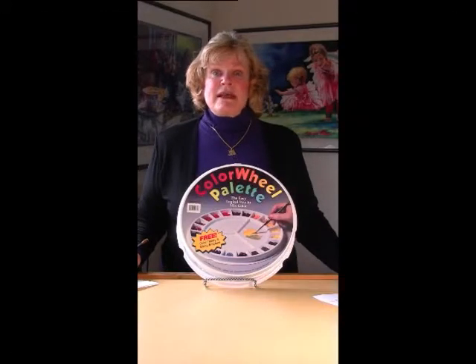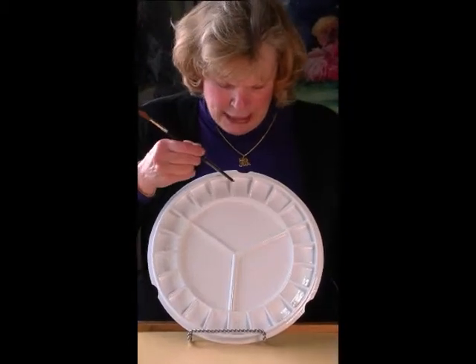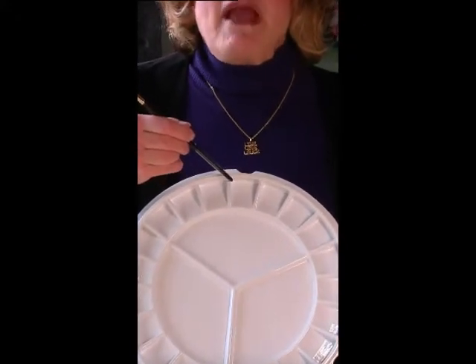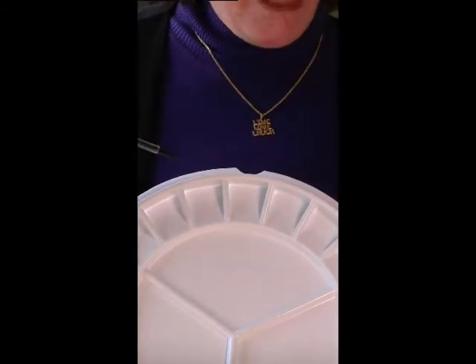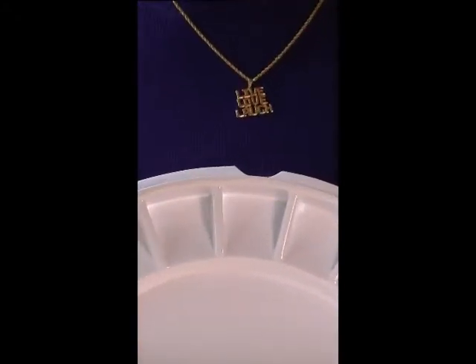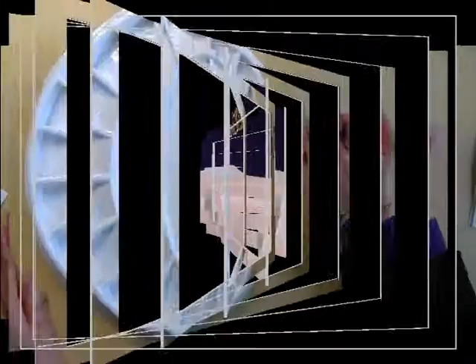One of the unique features of this palette are these angled wells, and I bet you don't know why they're there. They're designed to put paint at the top of the well so that you can draw it down to the bottom with water, to create generous amounts of prepared color and be able to plan your strength plus density of the pigment.